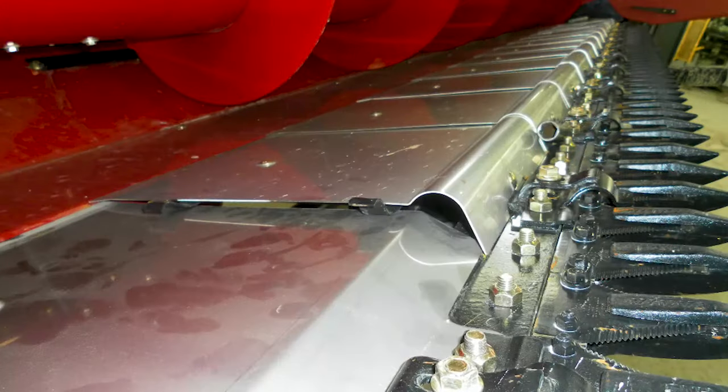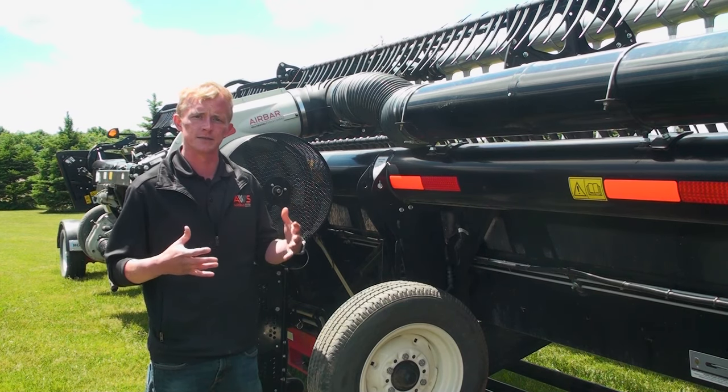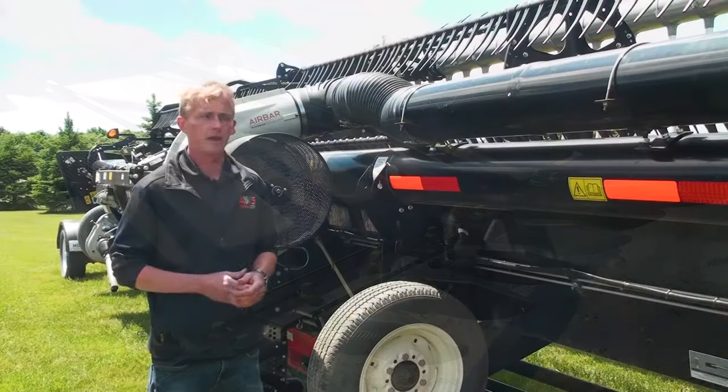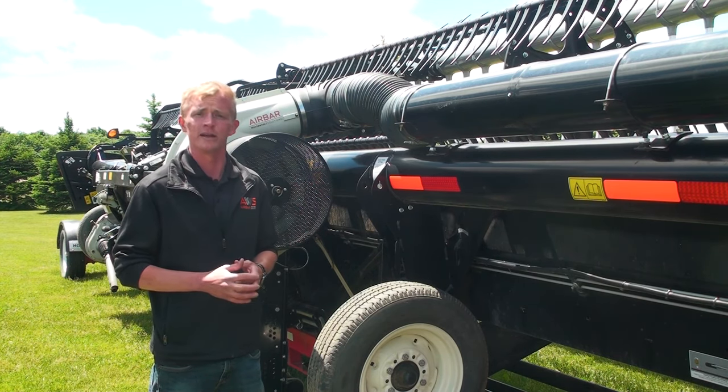AWS floor kits replace factory stone dams with a lower profile floor improving crop flow. The improved profile of these floors enhances the performance of the proven AirBar system. AWS floor kits are available for select John Deere, Case, New Holland, and Claas heads.